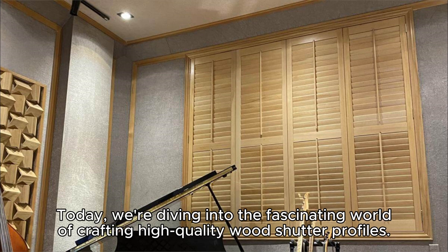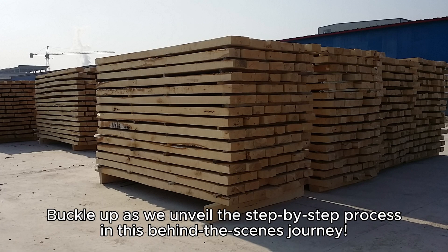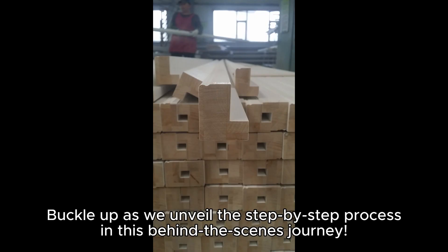Welcome, folks! Today, we're diving into the fascinating world of crafting high-quality wood shutter profiles. Buckle up as we unveil the step-by-step process in this behind-the-scenes journey.